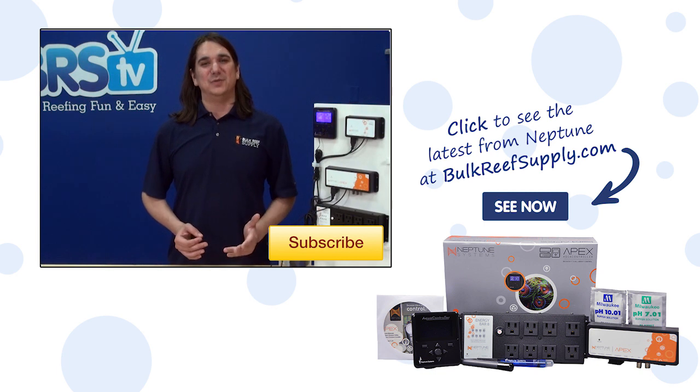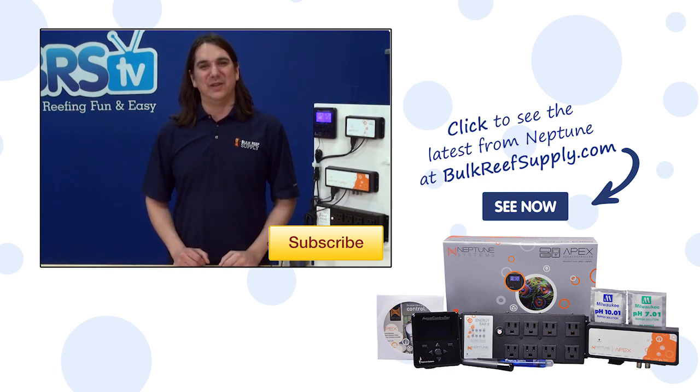If this is your first time with us, subscribe because we do this every week. See you next week with another episode of BRStv.